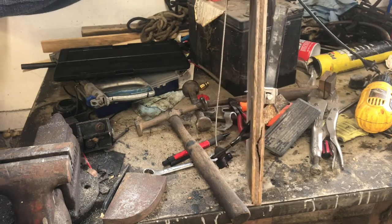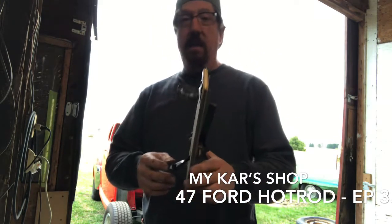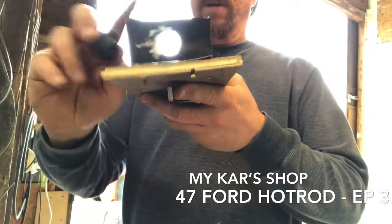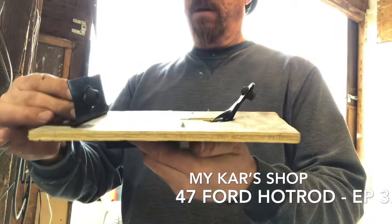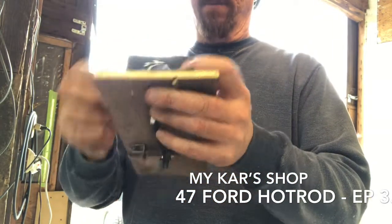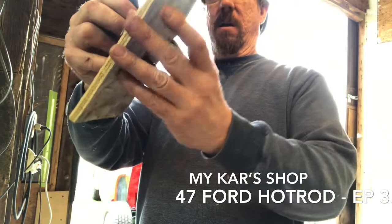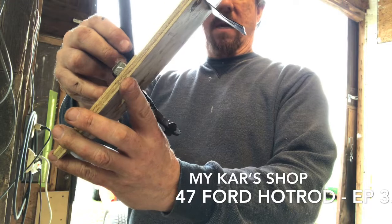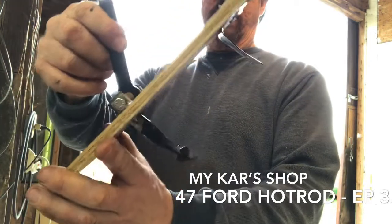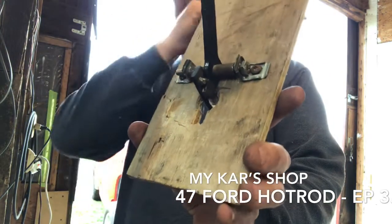Now we just need to work the bugs out of it and get it installed in the car. So, working on the 47 gas pedal — I got the pedal design done, showed the cable how it works. One design flaw: this hole is too big for this grommet, so I need to remake this bracket with a smaller hole. The grommet is supposed to press in and hold, then you push the cable through and a clip holds it in the grommet. That's a minor thing. There should be enough room under the car — the floorboard is in there at an angle and this should snuggle right down in there.